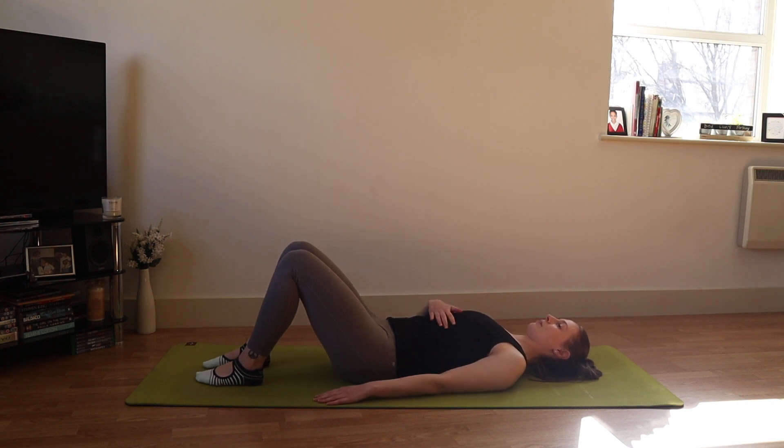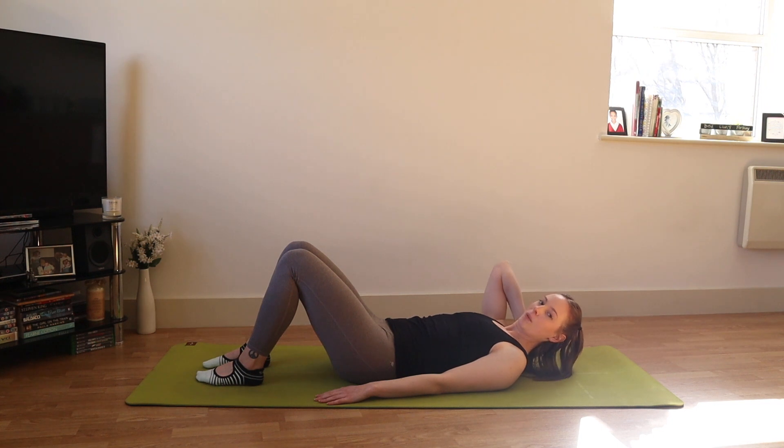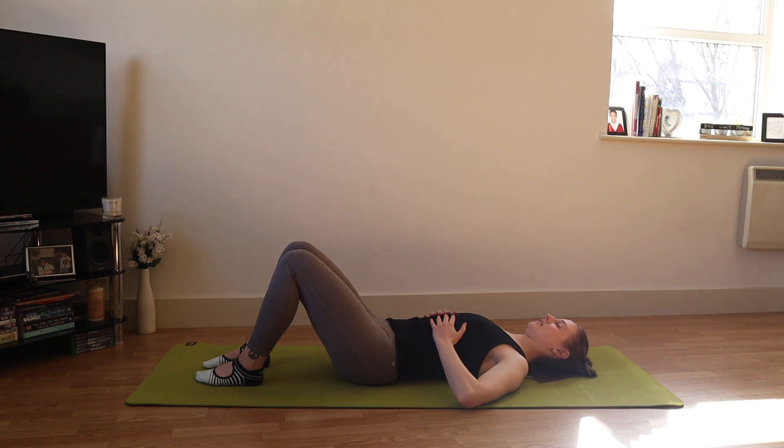We want to feel the back of the rib cage heavy down onto the mat. If that's difficult to achieve, we can pop something underneath the head — a block, a towel or a pillow. Then we're going to start with our breathing: bring your hands onto your front bottom ribs, taking a deep breath in through the nose, deep breath out through the mouth, feeling the thoracic breath. We want to feel the sides and the back of the rib cage expand on the in-breath and then narrow on the out-breath.